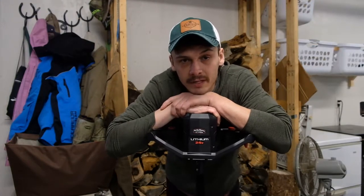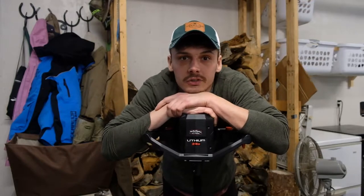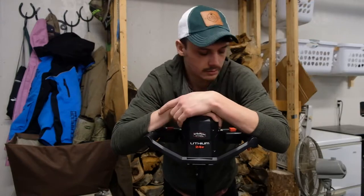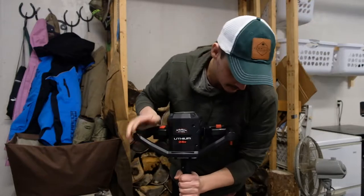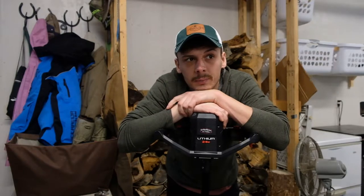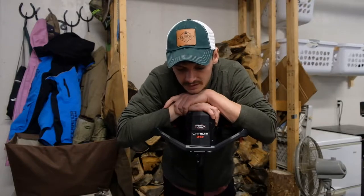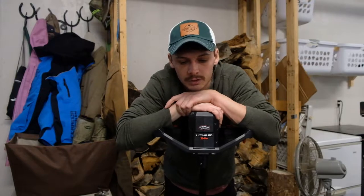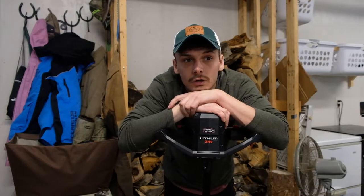I recently purchased the Strike Master 24-volt electric ice auger and it's been great. It's light, it punches holes really fast, it's got reverse, it's got these plastic fins - it's the best ice auger I've ever owned. But the biggest drawback with the 24-volt is the battery life compared to the 40-volt; you just have less capacity, so you can't poke as many holes. For someone who likes to poke a bunch of holes when you're on a piece of structure and try to find the right spots, that is a drawback.